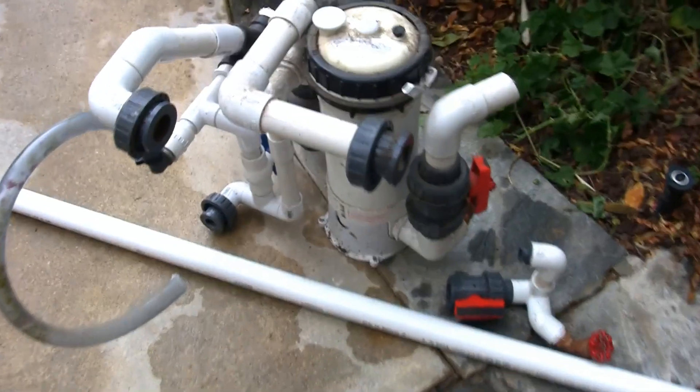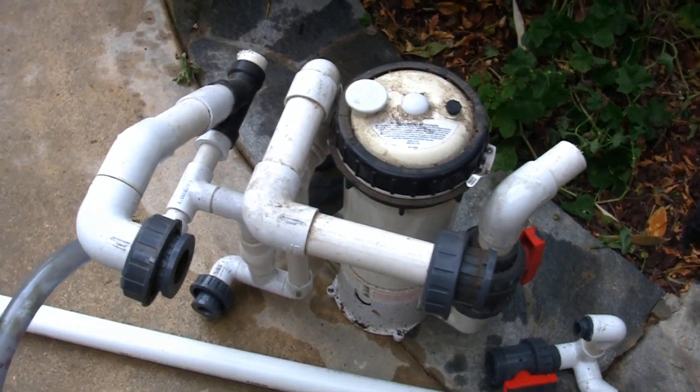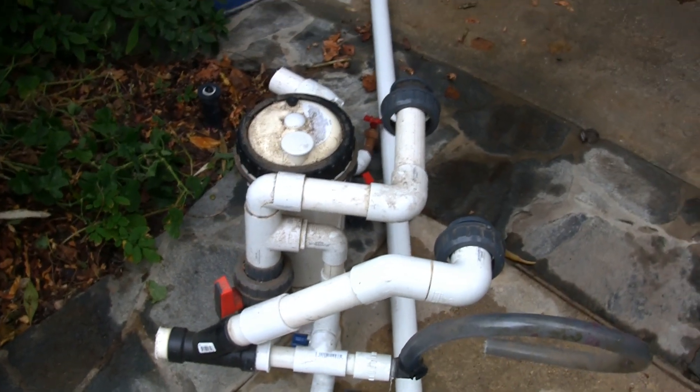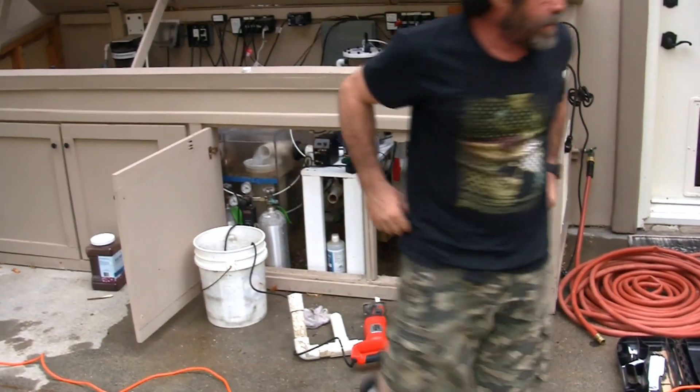Previously, we went through this whole convoluted process involving some kind of canister filter, which is now completely out of the system. So our return pump back into the system should have much improved flow.